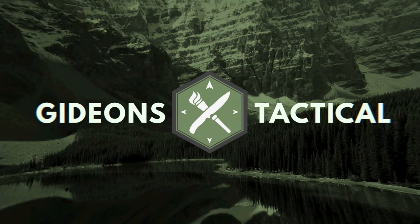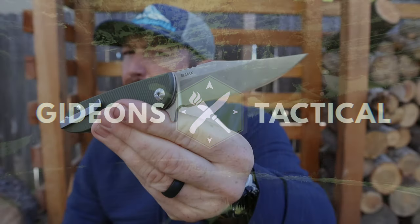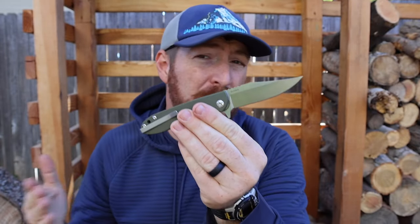I've used this several times in my EDC rotation and really put it through its paces. We also have two competitive options in the liner lock arena to look at, so we have an action-packed video today. I'm Aaron, this is Gideon's Tactical — let's dive right in and begin with the business end of this blade.